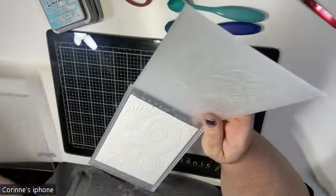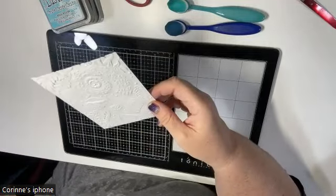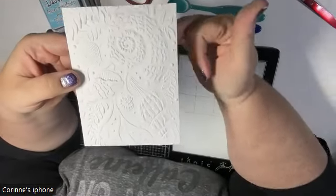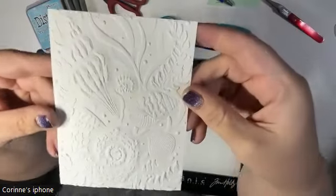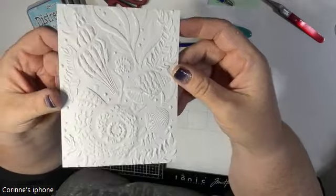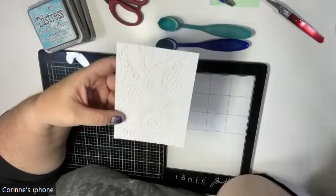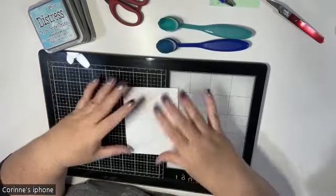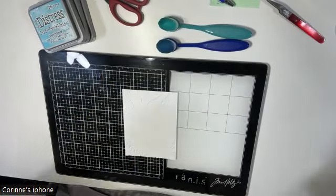Let me put these away and bring that up so you can see the depth and dimension. Normally this would be the front of the card — where it's embossed and pushed up — so you get all these great textures of seashells and everything. But for this technique, I'm going to turn it over to the debossed side, where all the images have been pushed into the cardstock.